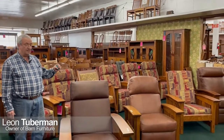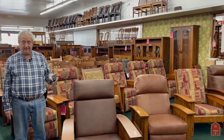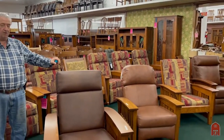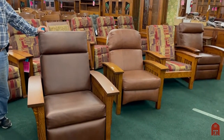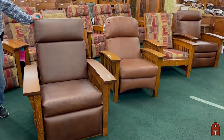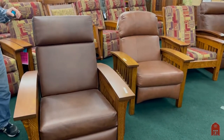Hi, this is Leon at Barn Furniture and I'm here today to show you some very neat items. These are our Morris chairs. We've been doing Morris chairs for about 40 years here. It's not something new for us and we make a beautiful selection of Morris chairs.